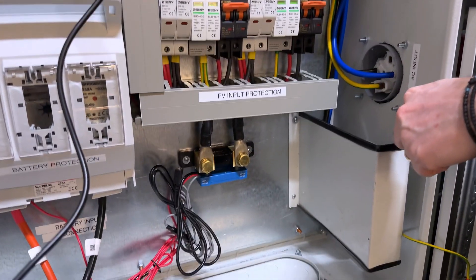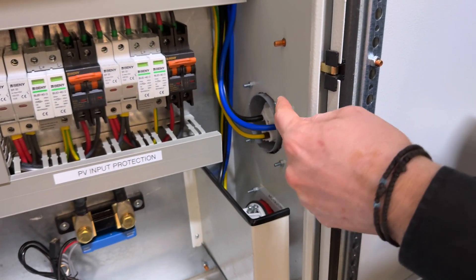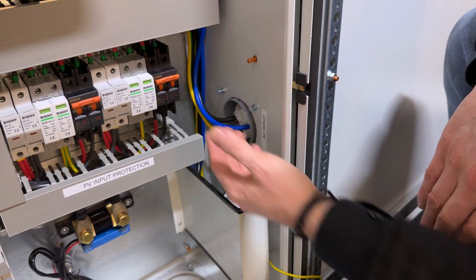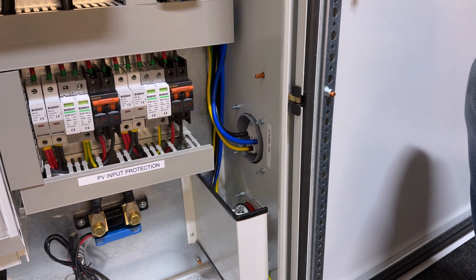At the bottom we can see the incoming power supply from the grid and the AC output. It's a single phase system with three cables in and three cables out.